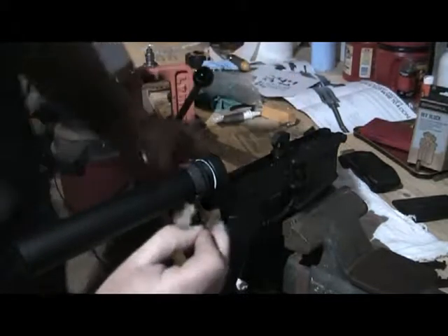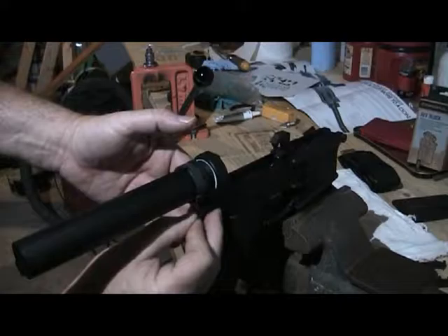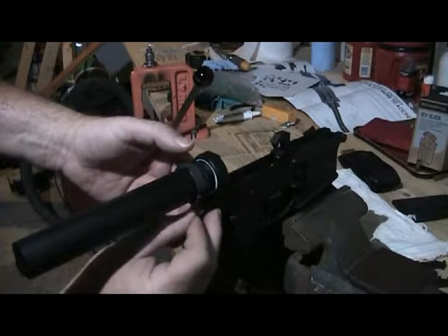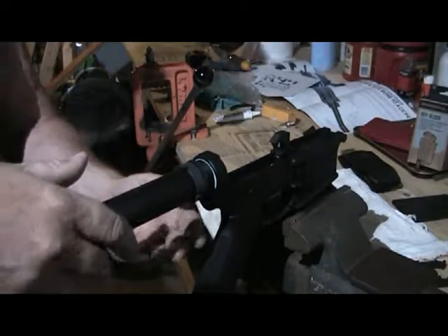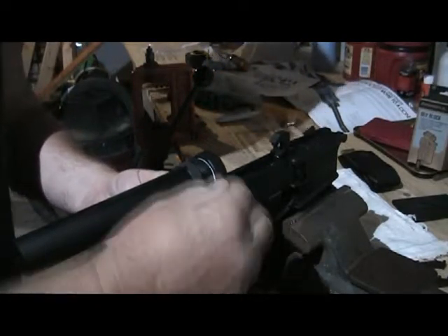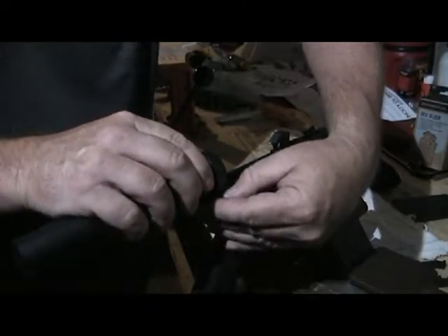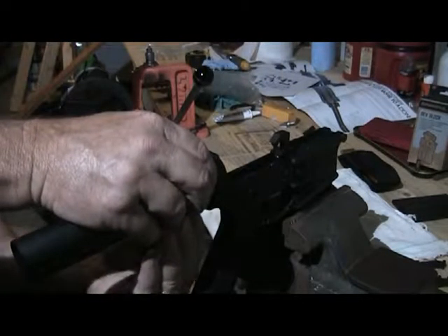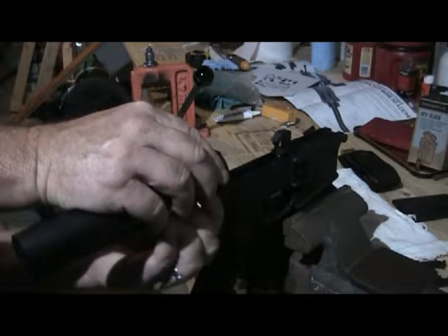Put my spring in place to hold that detent for the rear takedown pin. Then carefully and slowly turn this so that I don't pinch that pin, and then slowly just push it all in. Make sure it's recessed into its holding spot.